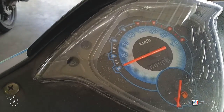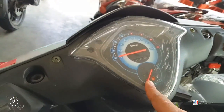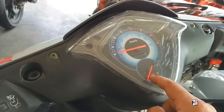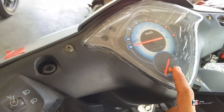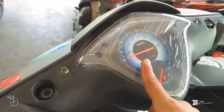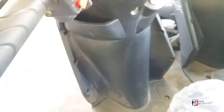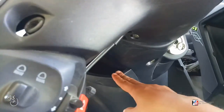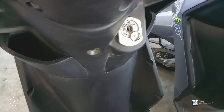Sa speedometer niya mga bes, analog pa rin siya. Medyo maliit lang, sakto lang yung ano dito — sakto lang yung sa fuel niya. Analog siya mga bes. May maliit syang lagayin dito, dalawa yan. Siguro kasya dyan ang cell phone.